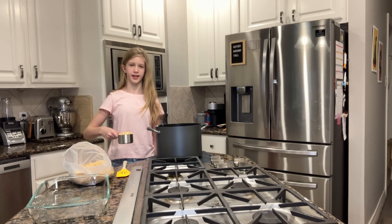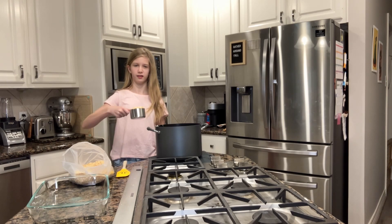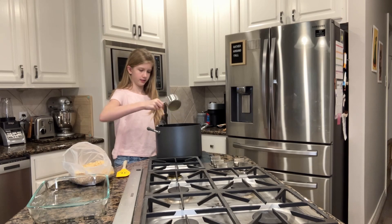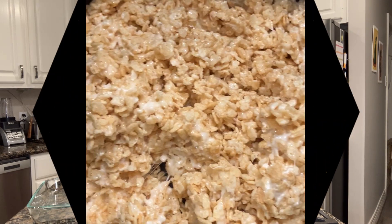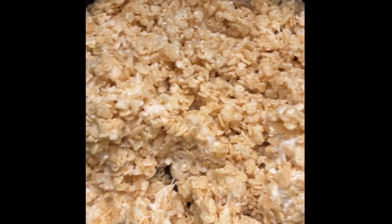After the marshmallow mixture has melted, take the saucepan off the heat and put five cups of rice krispie cereal into the mixture. Mix it very well. This is what the full rice krispie treat mixture should look like.